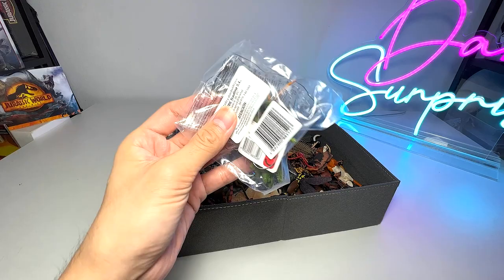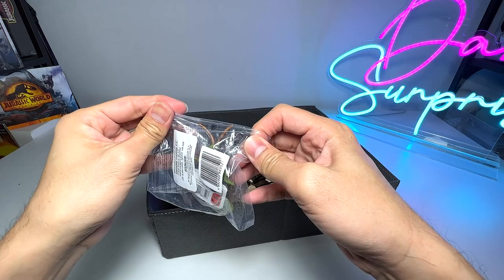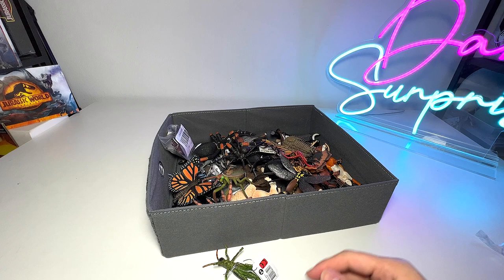Let's take a look at this box right over here. We have a new insect right here and it seems to be a grasshopper. Let's open this pack up — yes, we have a new grasshopper figure. I don't think we have many grasshopper figures in our collection, so this is definitely one of them.